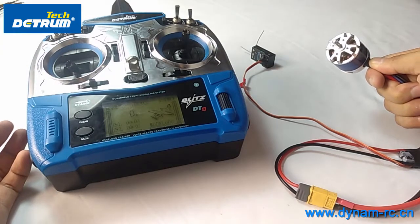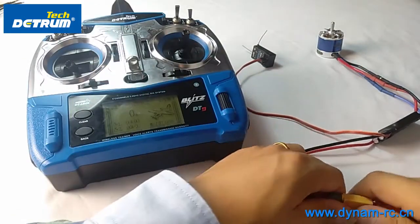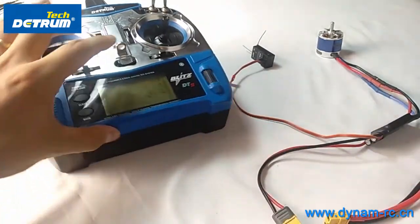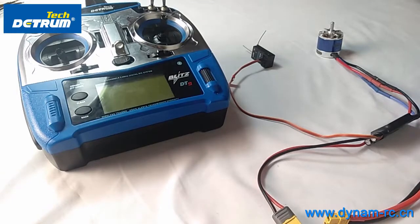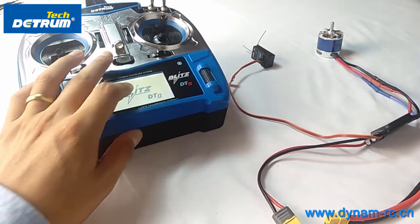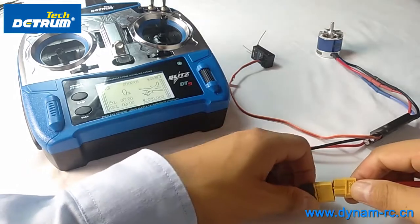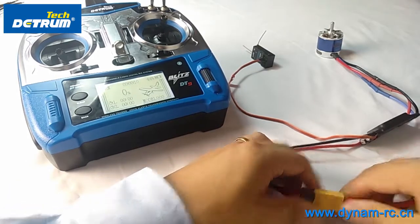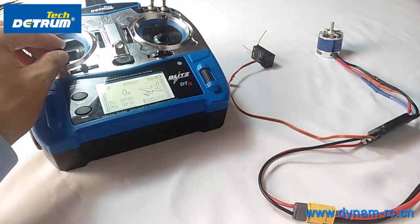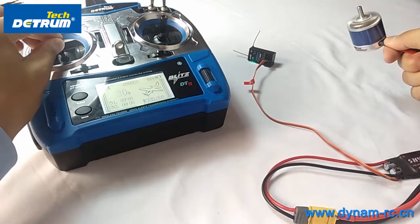The throttle range setting is done. Now disconnect the battery and turn off the transmitter. Next I'll show you the normal start procedure, which is much simpler and easier. Just turn on the transmitter with the stick at the bottom, then connect the battery.